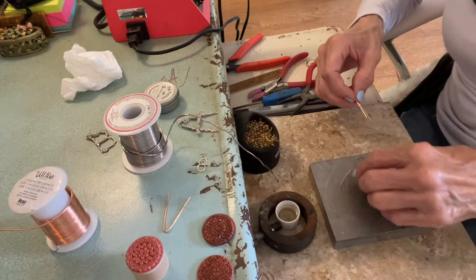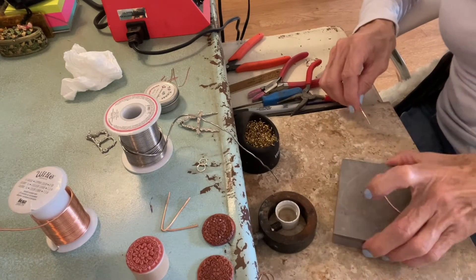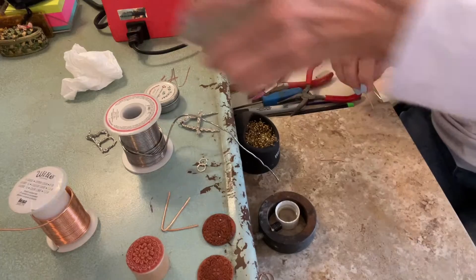After you harden your wire it's going to flatten out and it's going to look like this — instead of round like that. See how this is round and this is flat? That's the difference. Now I'm going to put my bench block up.